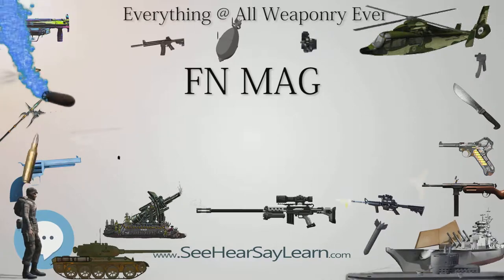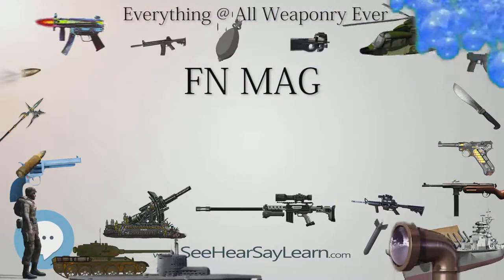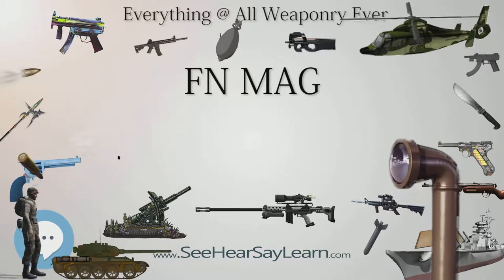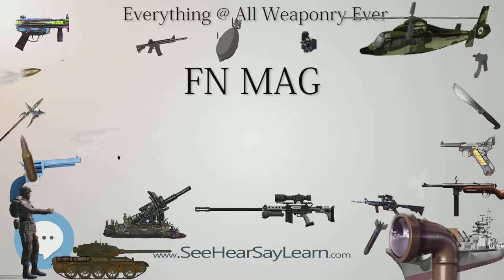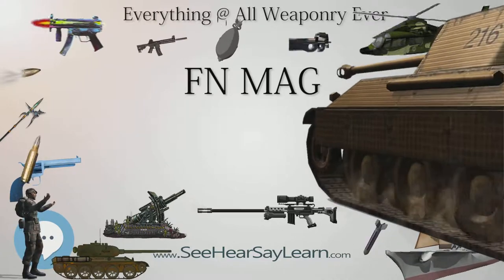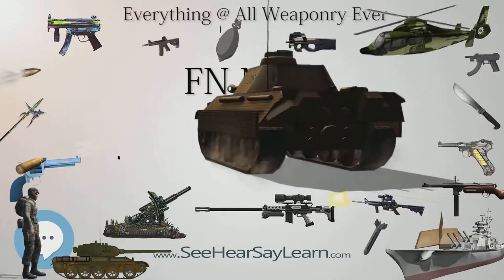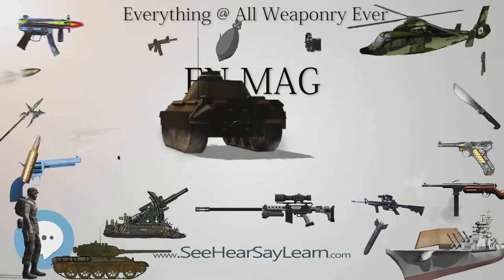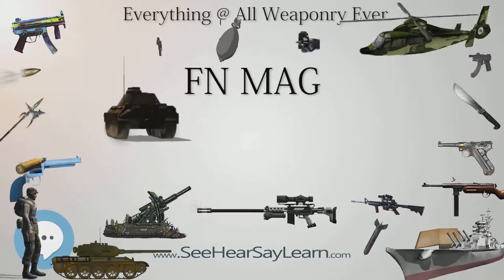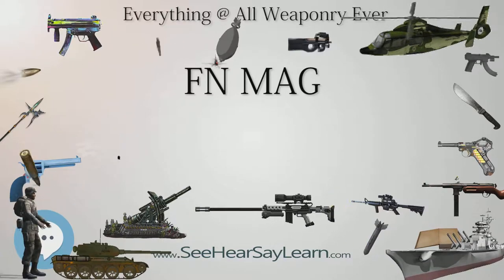The L20A1 can be converted to right-hand feed by changing several components in the feed mechanism. The L43A1, also developed from the L8A2, is a coaxially mounted tank machine gun used to sight in the vehicle's main gun by firing ballistically matched tracer ammunition at the target to confirm the trajectory visually. The weapon's barrel, fitted with a flash hider, has a reinforced and heavier structure that increases the weapon's accuracy especially during sustained fire. China: an unlicensed version is made for export by Norinco and made by Chongfeng Machinery Co. Ltd as the CQ-7.62×51, now renamed CS-LM1, with an adjustable butt.